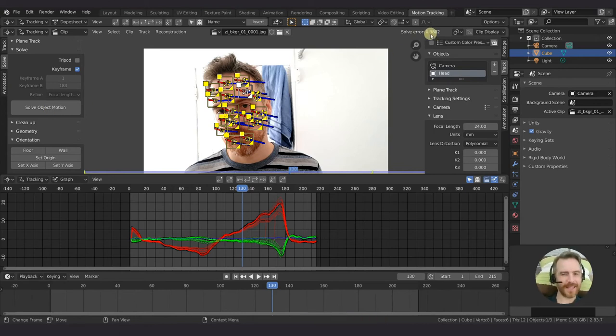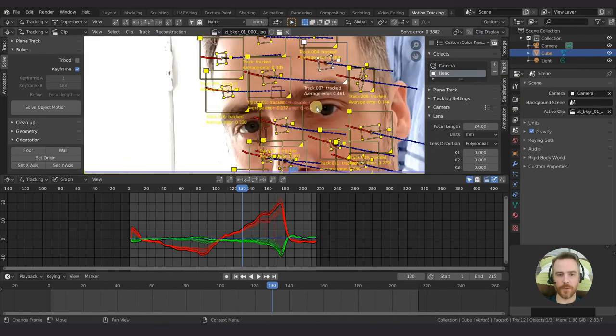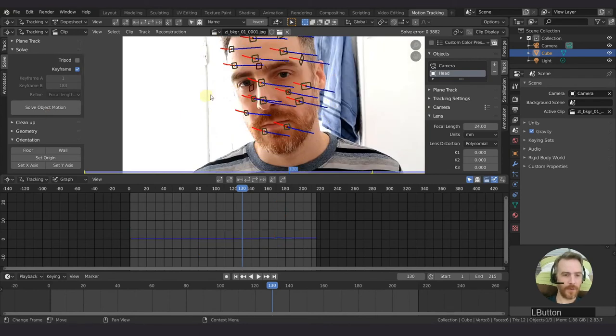We have a solve error of 0.3882! I think that's my lowest yet. You want at least under 1. If you get a solve error over 1 you're going to want to refine it. If you get 200, you really want to refine it. Go to clip display and then info - it will show you the average solve error of each track so you can find the ones with the highest solve error.